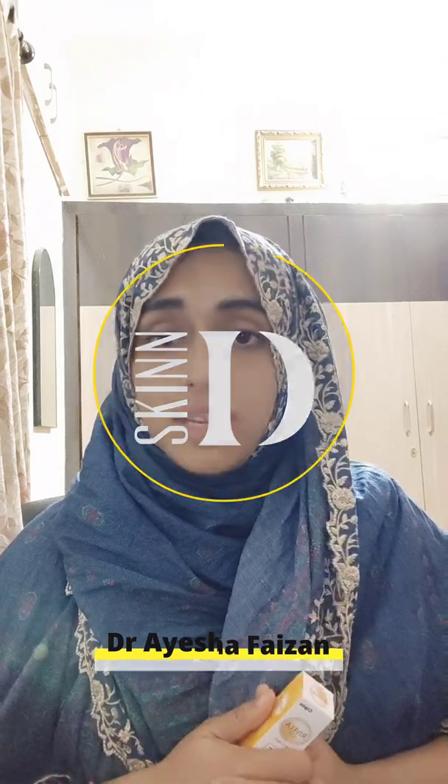Hello everybody, I'm Dr. Raisha Farzan, I'm a consultant dermatologist and cosmetologist at Nagpur, Destination Skin, which is a part of West Avenue Medical Center in Nagpur.